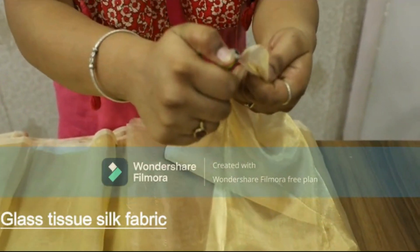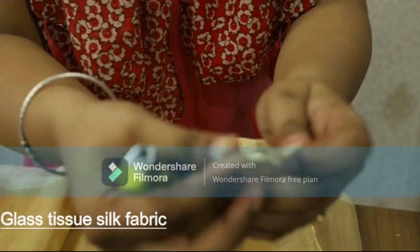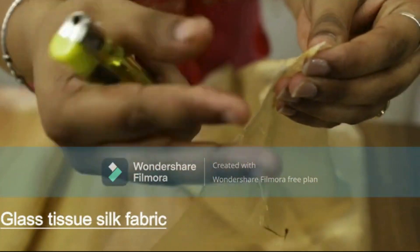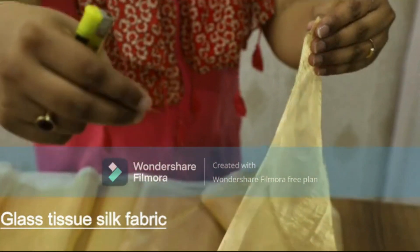Coming to this fabric — this is also a glass tissue silk but it is much softer. If I burn this fabric, see, the fabric catches fire easily, it leaves carbon from its edges, and the threads are also coming out, which shows the fabric is 100% handloom made.